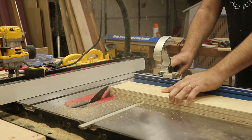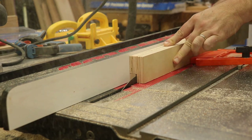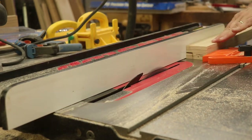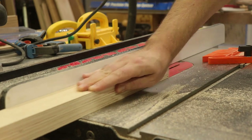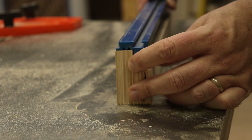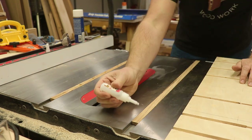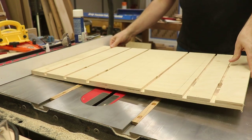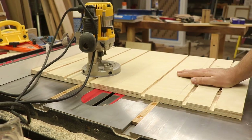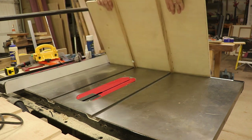I'll square up the ends of both fences and then cut a rabbet on the front fence — the fence that my hands will ride on — so it can accept the aluminum T-track. I put small washers under the hardwood runners to lift them up slightly, then super glue them, set some weight on it, give it a few minutes, lift it up, flip it over, and then pre-drill and put some small screws in to hold it in permanently.